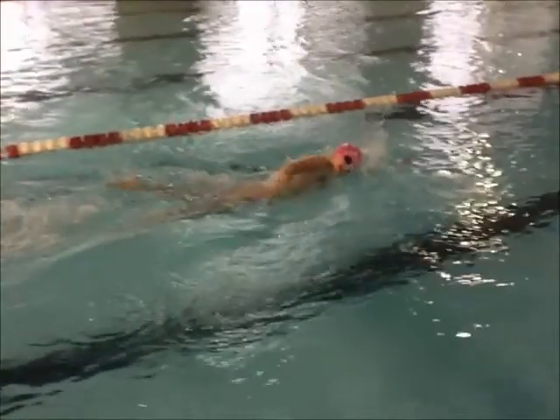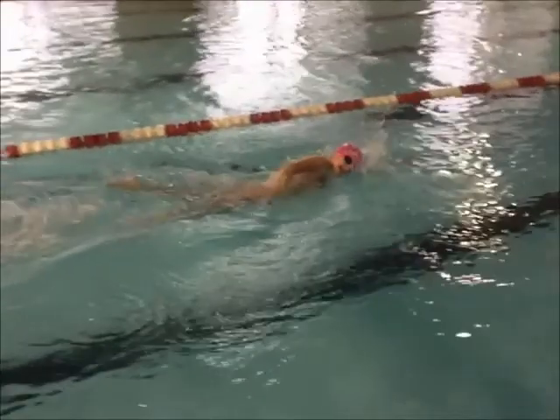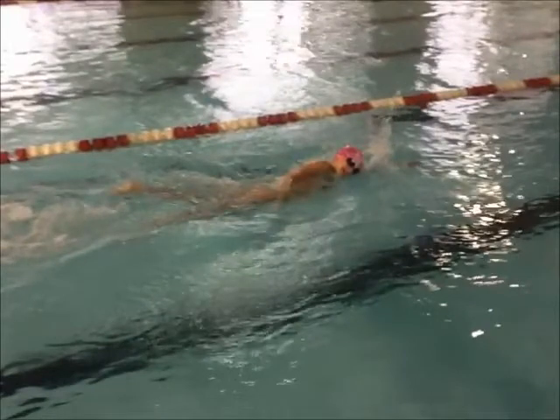Nice kicks — I like your kicks. Breathing is pretty good. You're losing your neck a little. Remember I'm talking about being seven feet tall? You're pulling your shoulders a little too close, so you want to stay tall. You don't want to lose your neck.